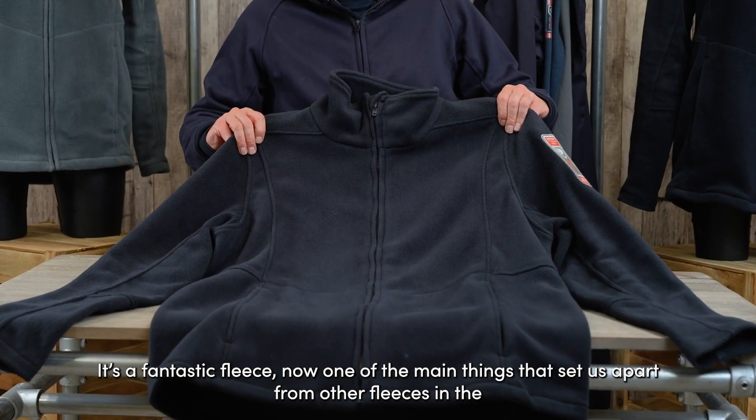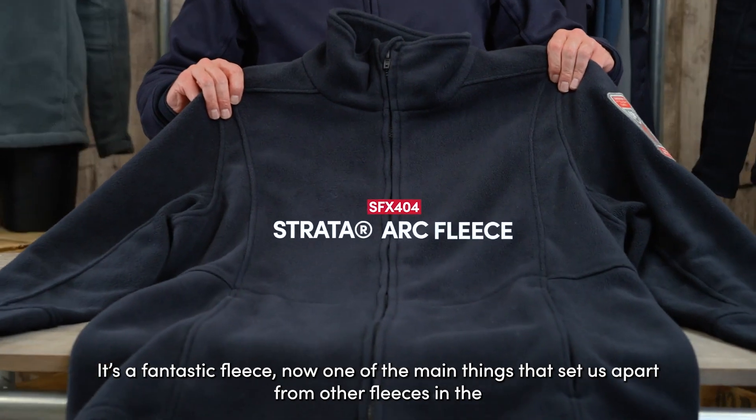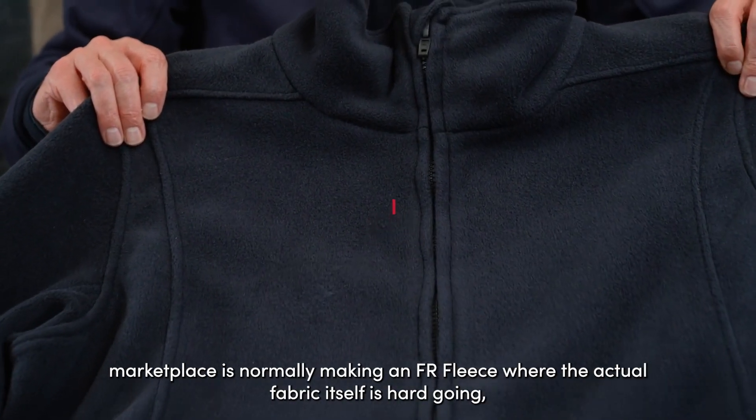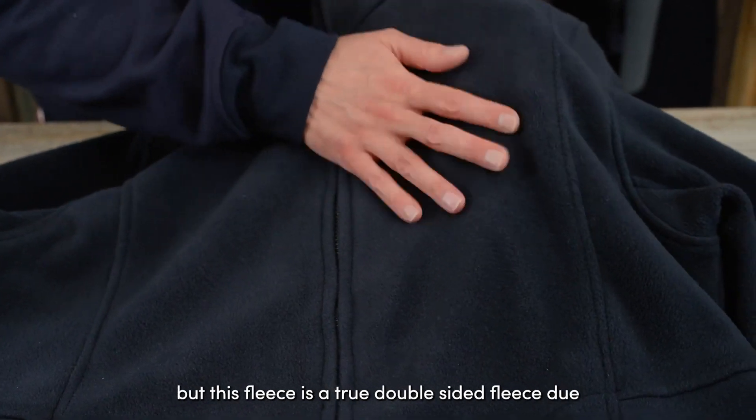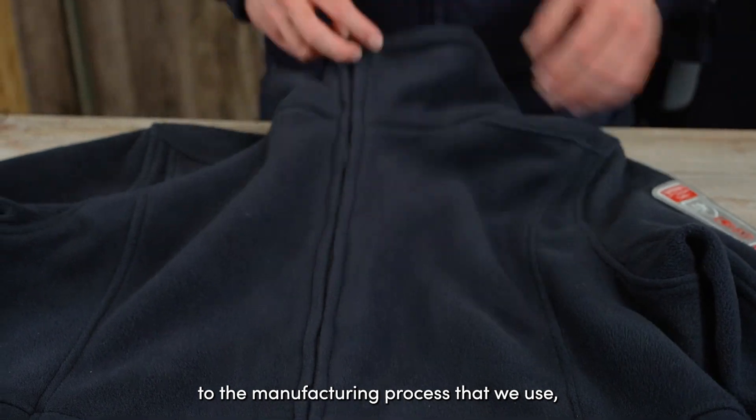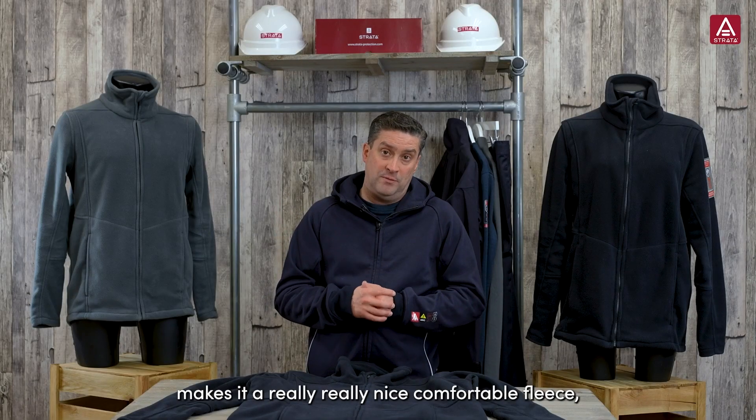It's a fantastic fleece. Now one of the main things that sets us apart from other fleeces in the marketplace is that normally making an FR fleece, the actual fabric itself is hard going. But this fleece is a true double-sided fleece due to the manufacturing process that we use, which makes it a really, really nice, comfortable fleece.